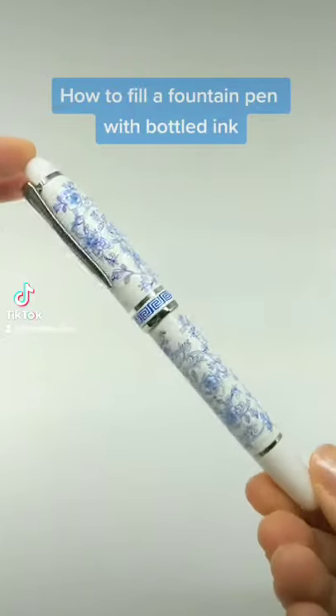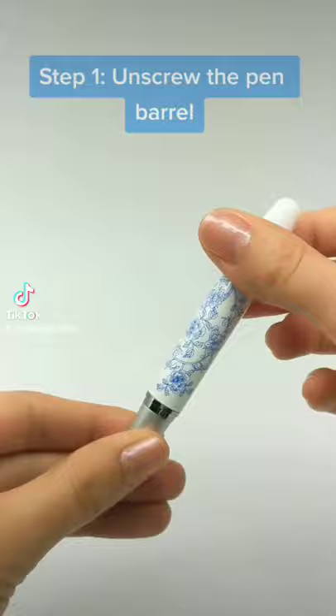How to Fill a Fountain Pen with Bottled Ink. Step 1: Unscrew the pen barrel. Make sure the plunger and lever are all the way inserted.